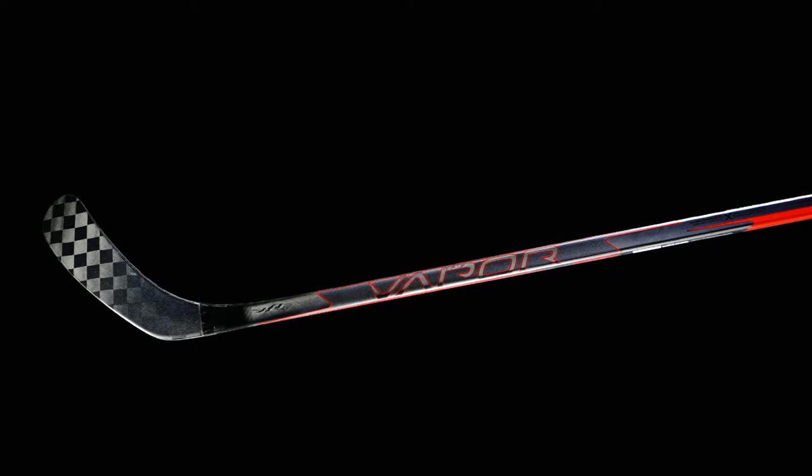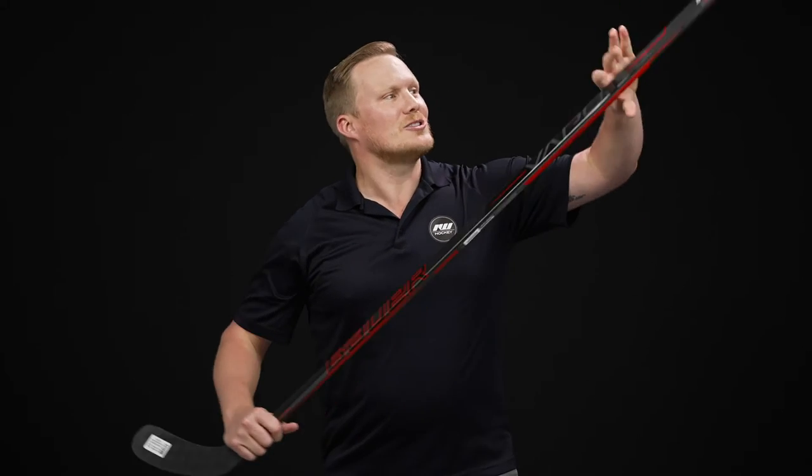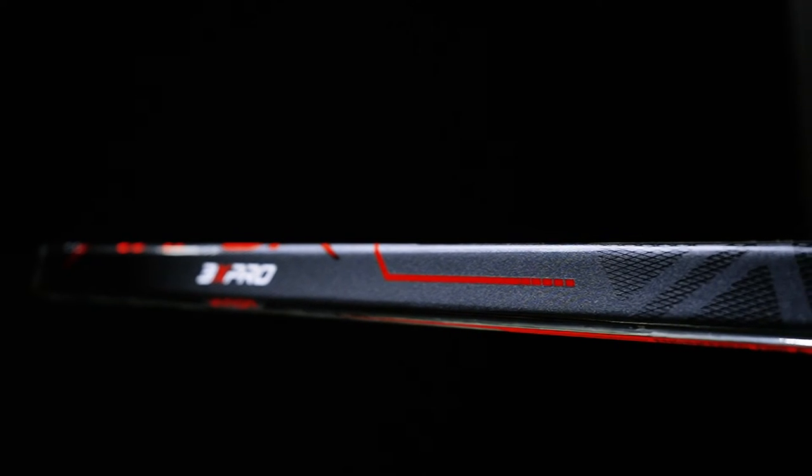It comes in at 410 grams and still has one of the quickest, most efficient shot releases on the market today. Starting with shaft dimensions — one of my favorites in the game — it has rounded corners and concave sidewalls, extremely comfortable in the hands and lets you dangle like a pro.